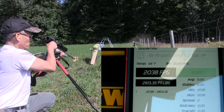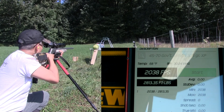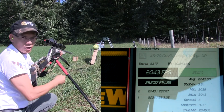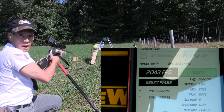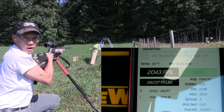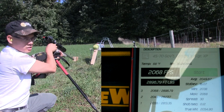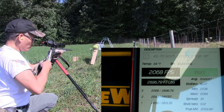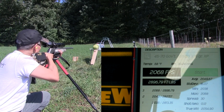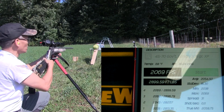Woo, 2038. 2043. I think that rocked the chronograph. By the way, that's my new Caldwell Shooting Supplies GT ballistic precision chronograph — awesome chronograph. 2068. We're rock and rolling now. 2069. Alright, gotta love them results.